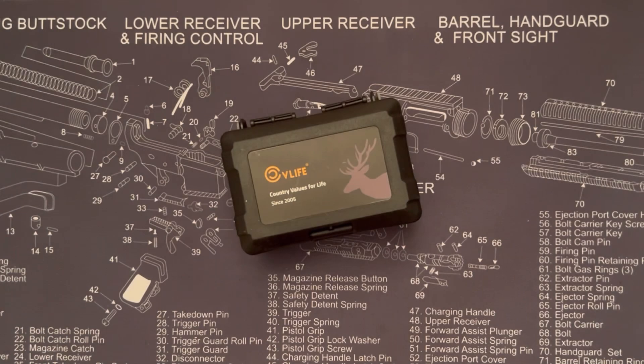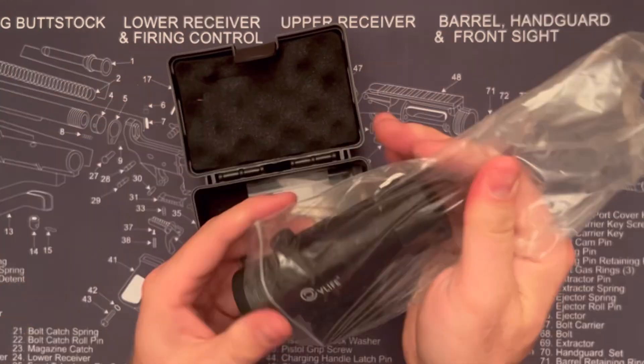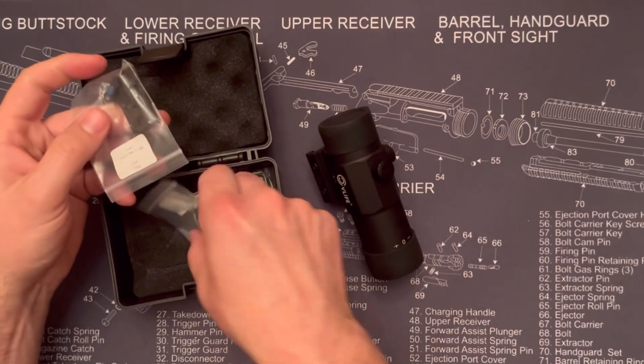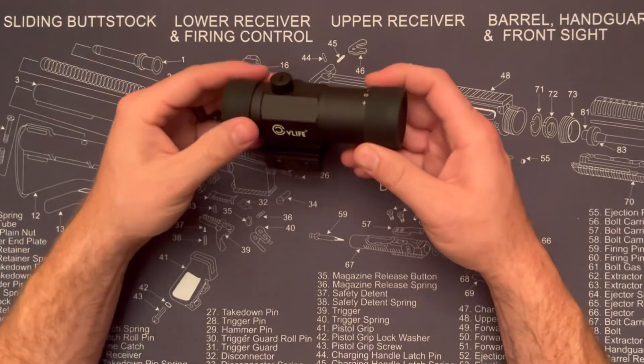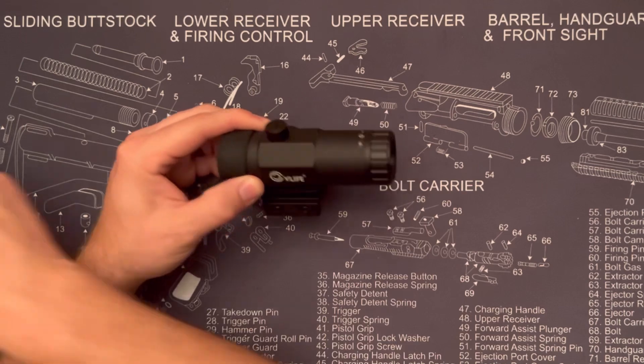Today I'm checking out the CV Life flip-to-the-side 3x magnifier. Let's see what we got in the box: we've got the manual, the magnifier, some different height adjustments, and an allen wrench to mount it. It's nicely made out of aluminum with rubberized caps for both ends.